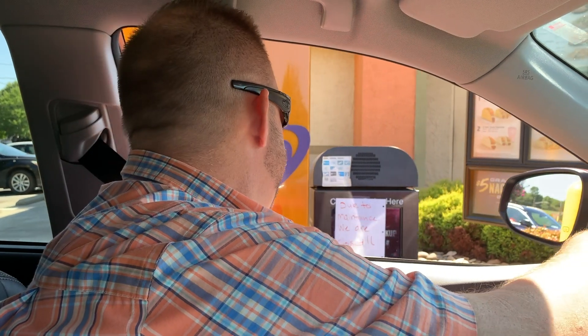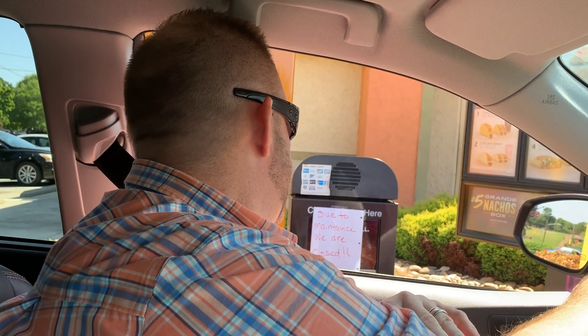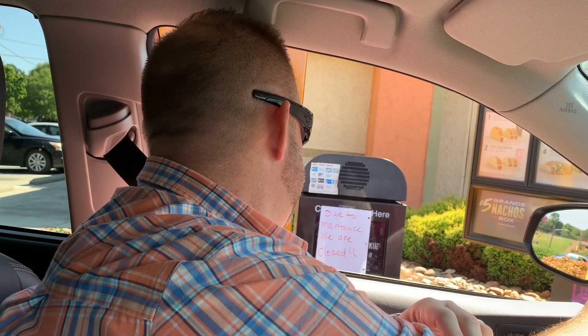Hey, good, how are you? I'm fine. What can I get for you? Let me get a number eight Mexican pizza combo, please.